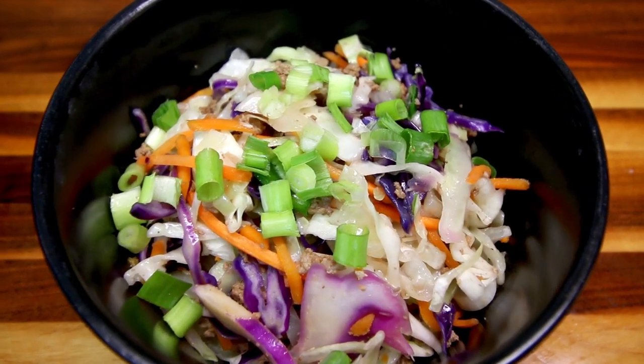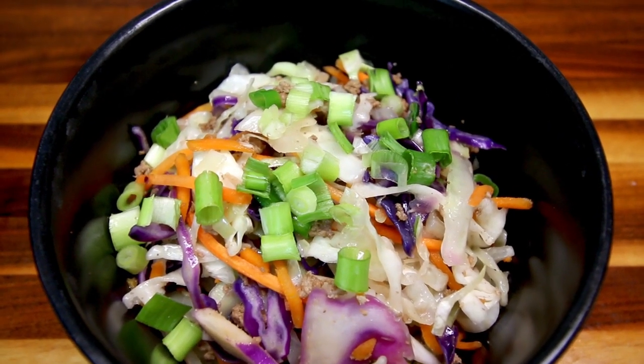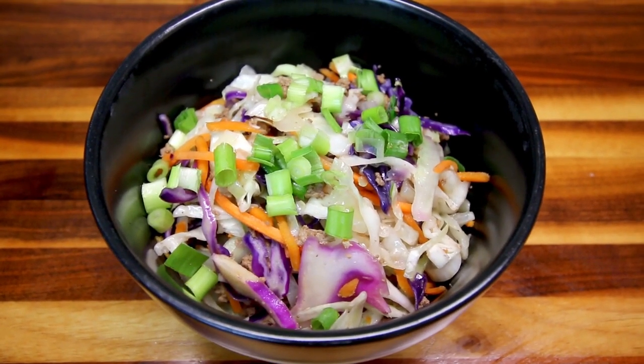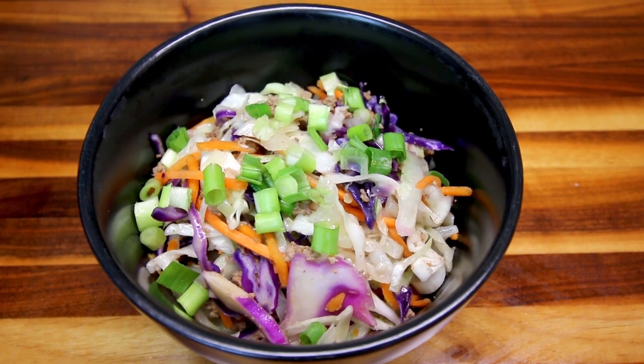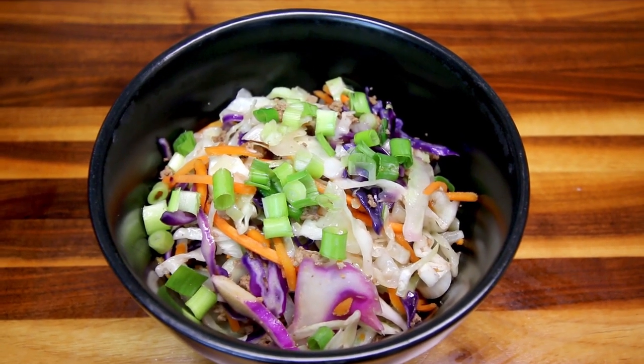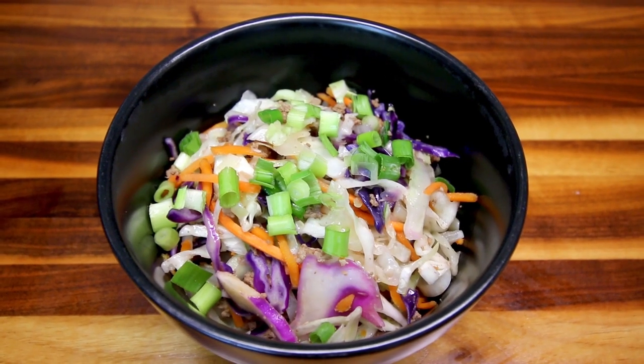I don't always show this in 'what's for dinner' videos because it gets boring seeing the same thing all the time, but I wanted to show it this time to remind people how good it is — or if you haven't heard of it, you should definitely try it. At three points a serving, it's very satisfying.